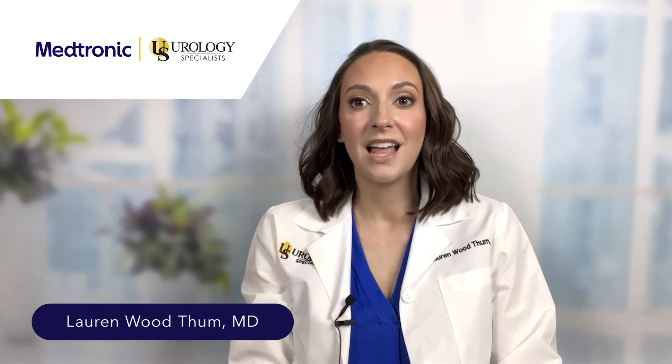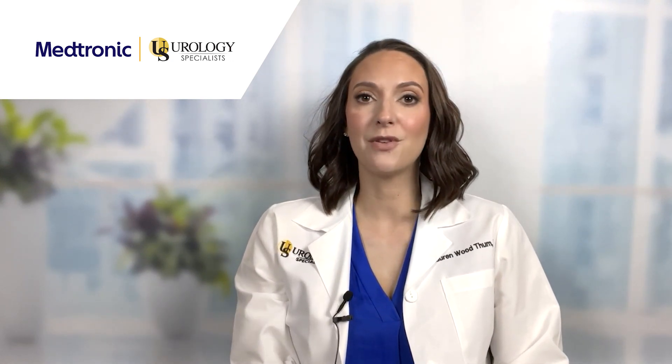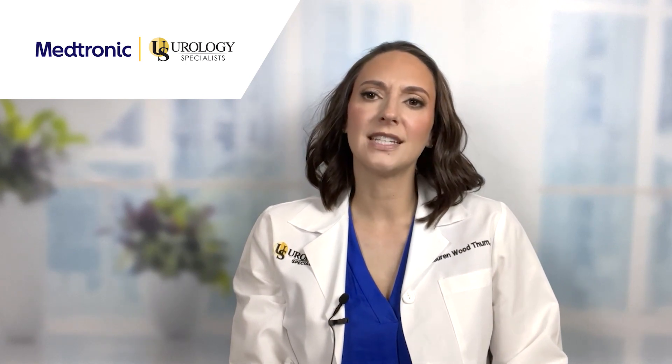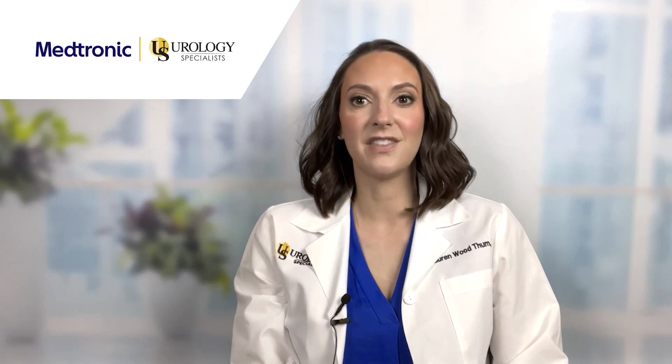Hi, I'm Dr. Lauren Wood. Let's quickly go over how to put your Medtronic InterStim system in the MRI mode. We ask that you put your device in the MRI mode prior to any MRI scan and outside of the MRI room.